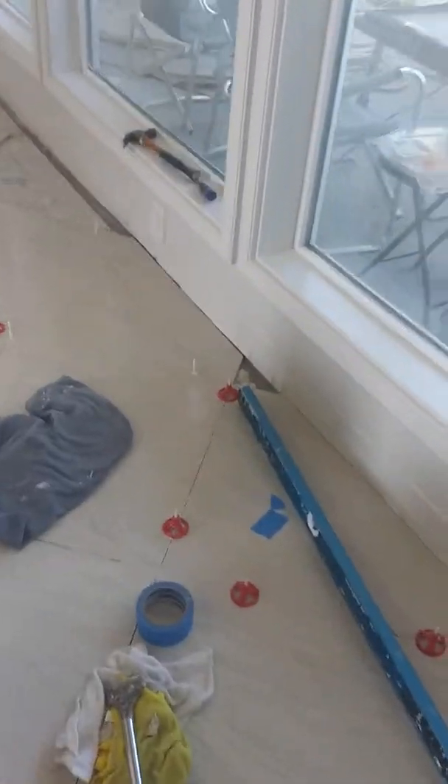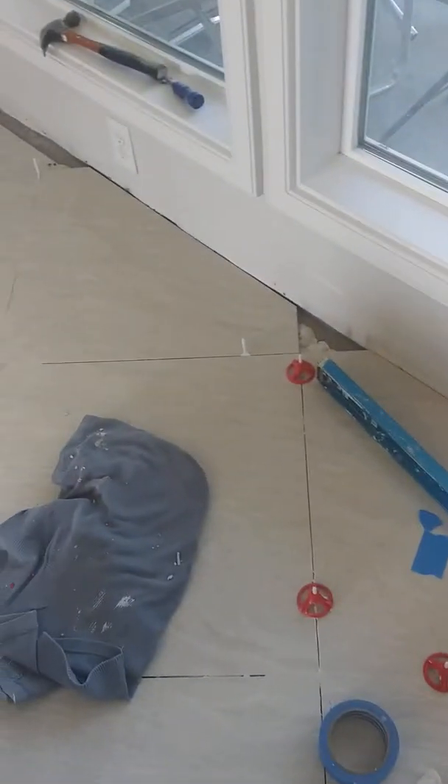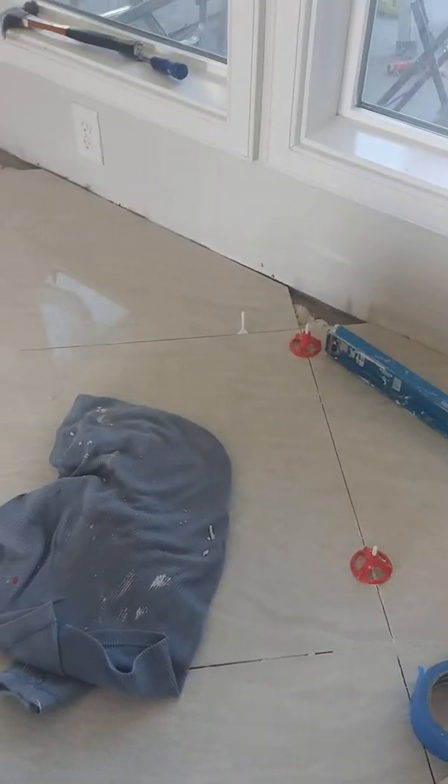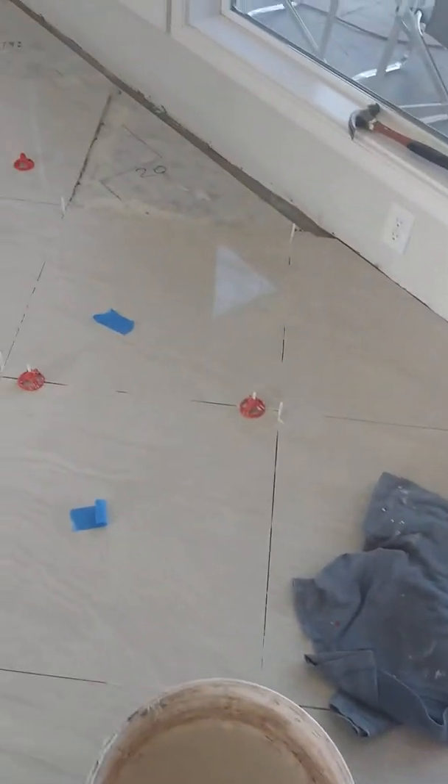I'll demonstrate on this one — I've already got it placed. These little clips slide under each side of the tile as you install it, so it'd be underneath there like that. Then these top rounds spin down on top of them and it forces the tiles to the exact same level. I'll spin a couple of these on for you so you can see what I'm talking about.